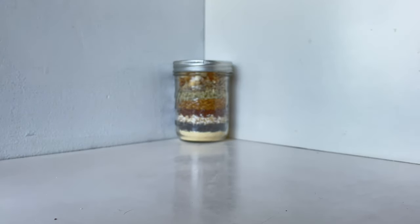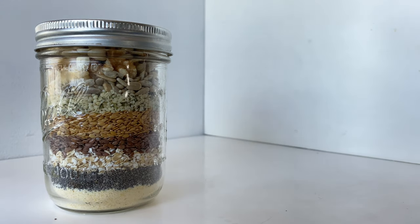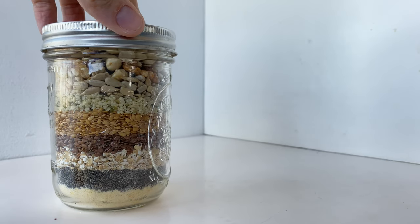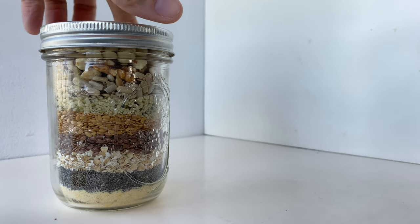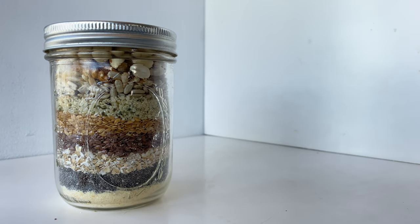This is my 9-in-1 superfood mix. It contains nine different foods and you can add these nine foods all at once to your baked goods, pizzas, and breads, and it will boost their nutrition and increase their deliciousness.